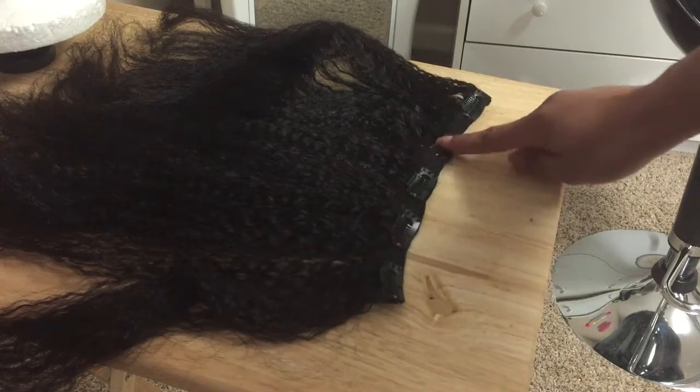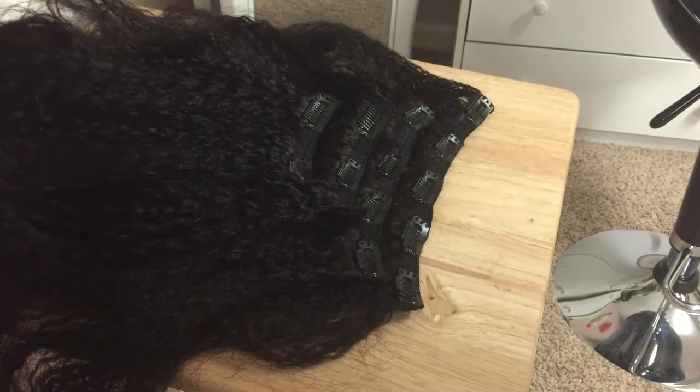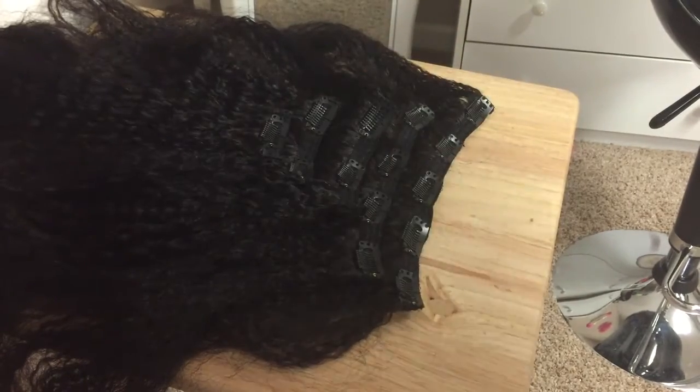It comes with six tracks of clip-ins. One track has five clips, one has four clips, one has three clips, one has two clips, and then two tracks have one clip each. The hair is like a brown color.